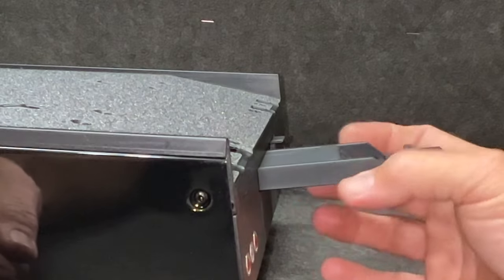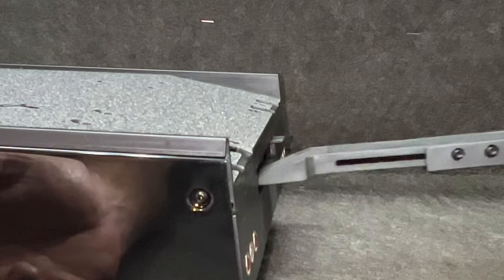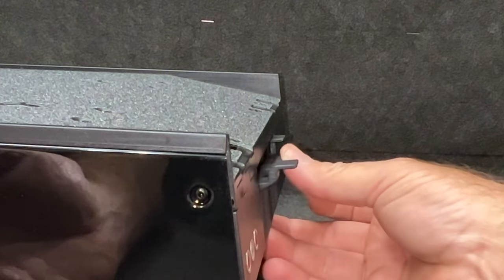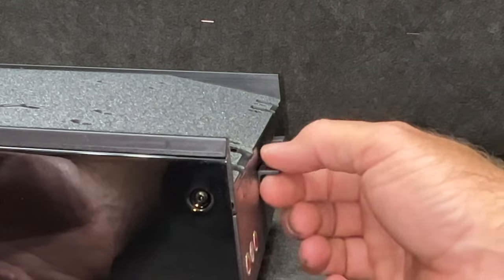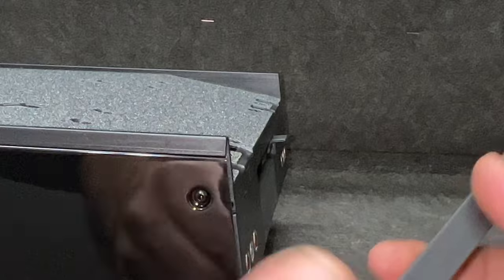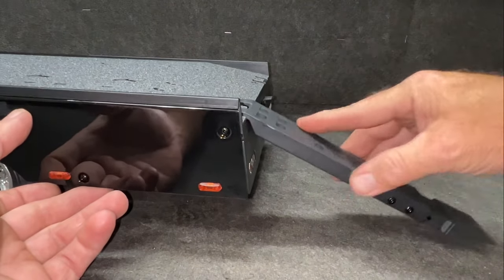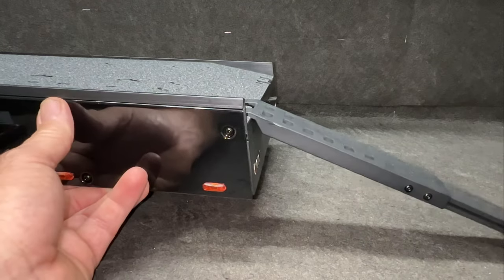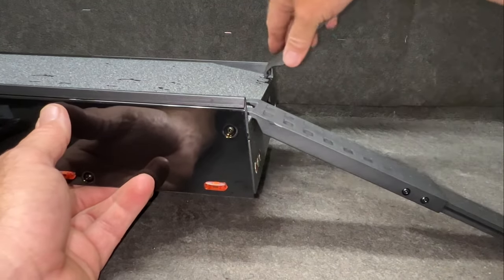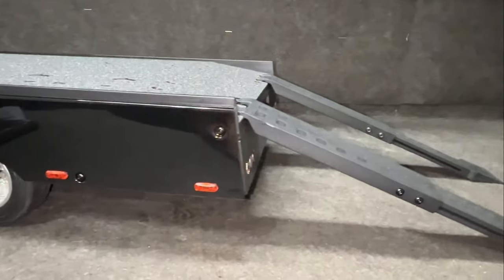Now the ramps are supposed to go in the other way, but what I've found is: set them up like this, put them in like this, and then just collapse them. This way you have a nice little tab you can grab onto. Simple and easy — and this is in a downward slope so it's not going to mess with anything. Pop these in here, extend that out, good to go. Same thing over here, extend that out, and you're good to go.